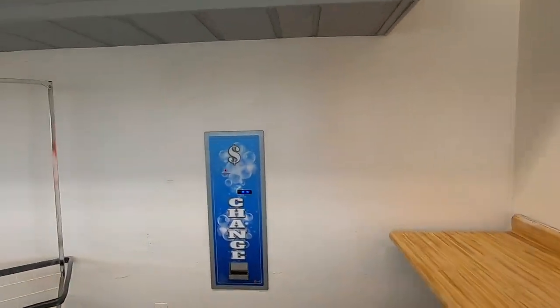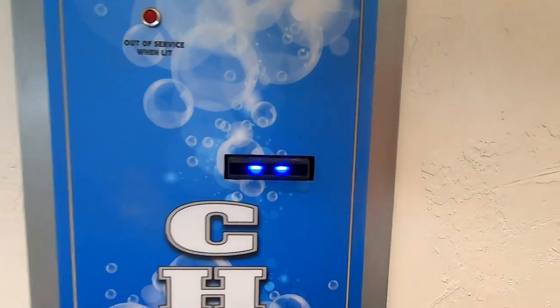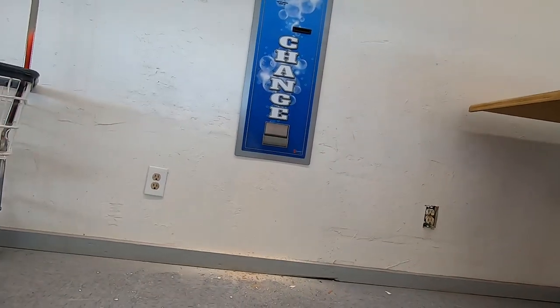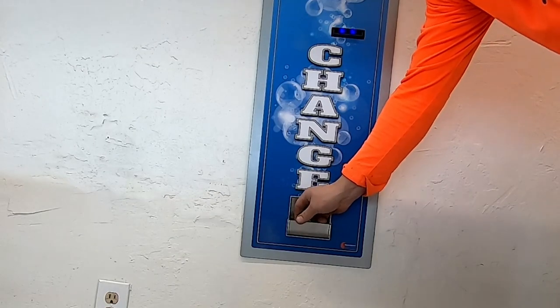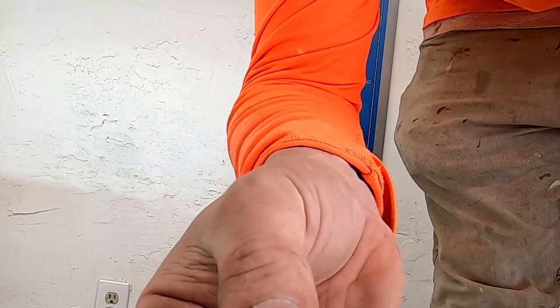And there you go — look at that. No out of service, the blue light's flickering. Let's give it a shot. Yeah, we did get a bad one — those have got to go out of circulation. But that's the install. Not too difficult, you just got to have the right material. And now we have a backup change maker. High excitement and a little cleanup to do.